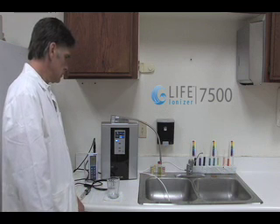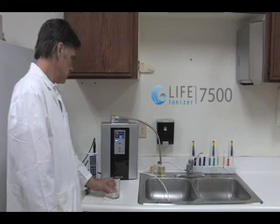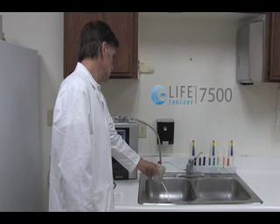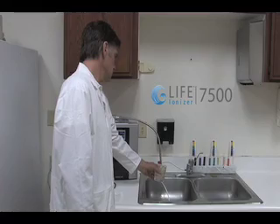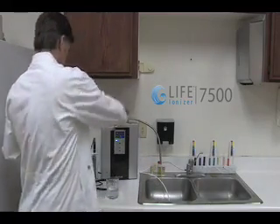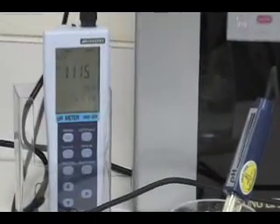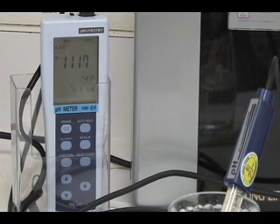Now we will test the LIFE Ionizer 7500. First we will test the pH level of the water sample from the LIFE Ionizer 7500. The pH level for the water sample for the LIFE Ionizer 7500 reads 11.2.